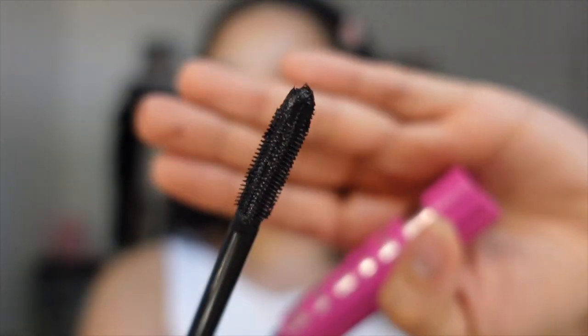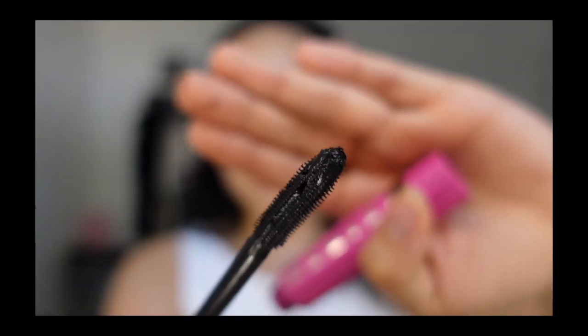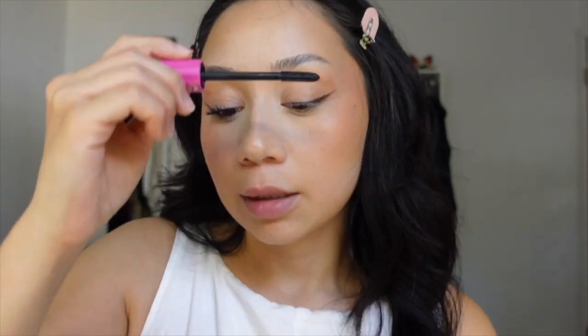This mascara has been coming through for me, and it's all about the wand. Literally look how little itty bitty tiny that wand is. What that's going to do is grab your lashes and pull them up because the bristles are so small. Look how crazy that looks — so cute. Let me be one of your commercials, Maybelline, please. I love your products.